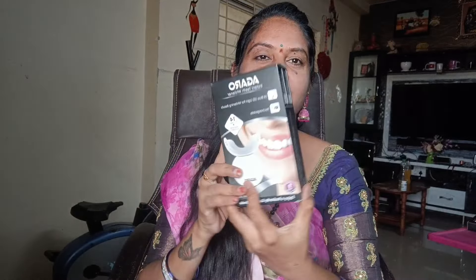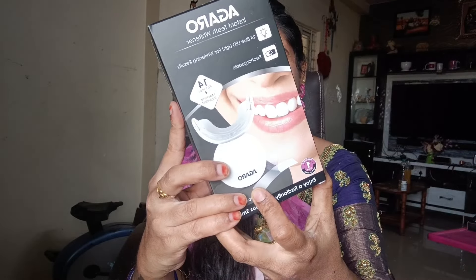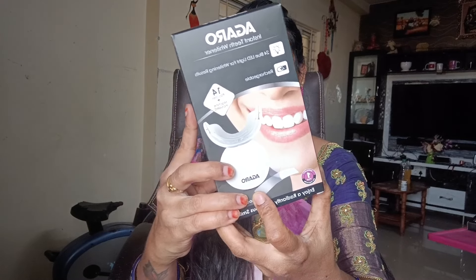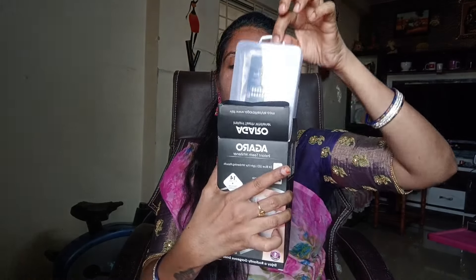How to use teeth whitening? It's common with coffee stains, tobacco, smoking, etc. It causes a lot of pain and discomfort.